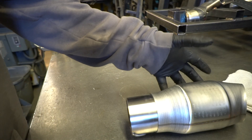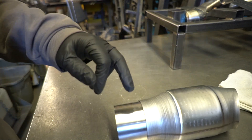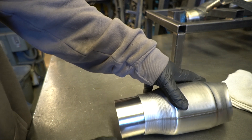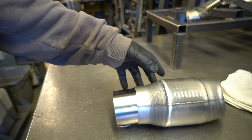I just wanna go over some of the basic stuff. Obviously, go ahead and prep it all. So this has been Scotch-Brite, everything's been acetoned, it's pretty clean. That's gonna help a lot getting you a good weld. Anytime you're doing stainless, that's what you wanna do.